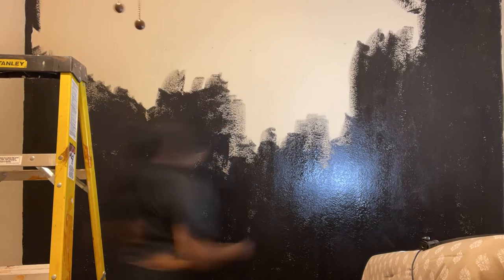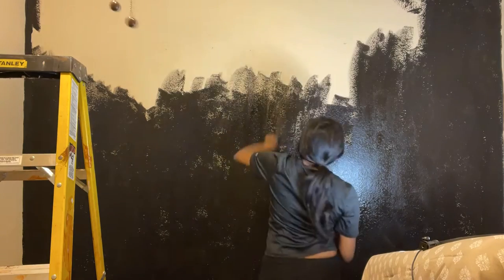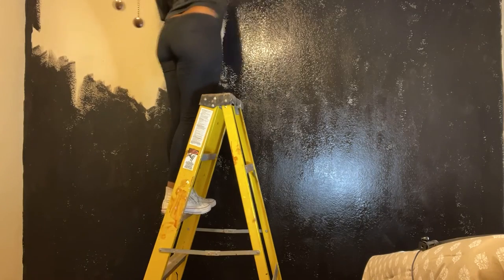I only had one roller and I had to use that for the rest of the white paint. Oh my gosh, cramping.